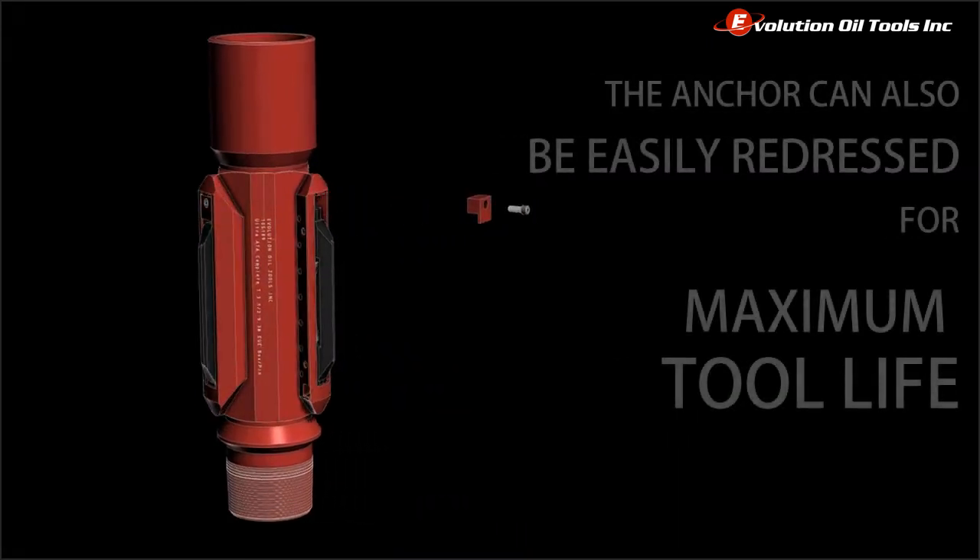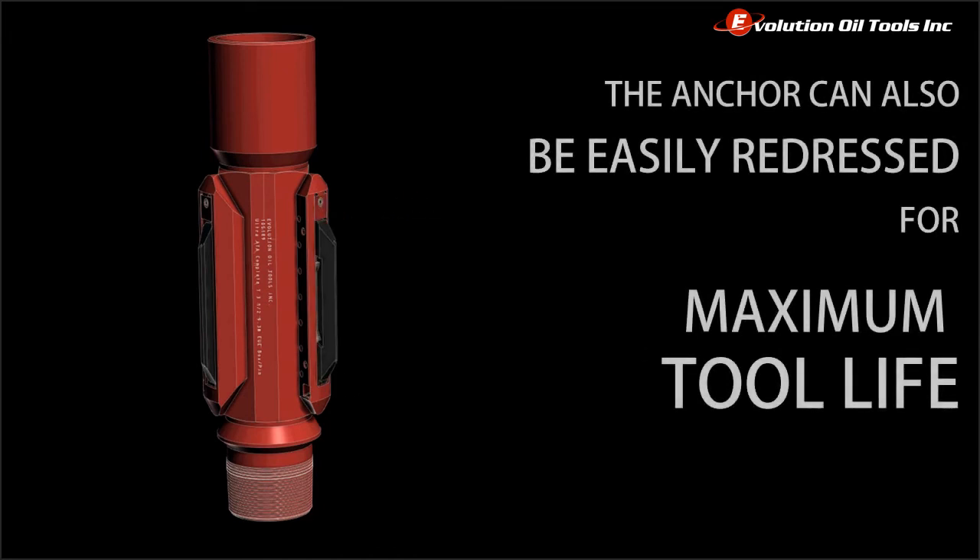The ATA can also be easily redressed for repeated uses and maximum tool life.